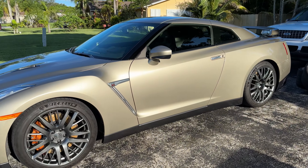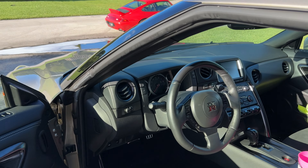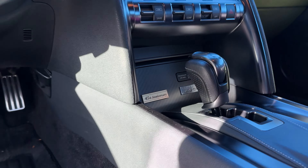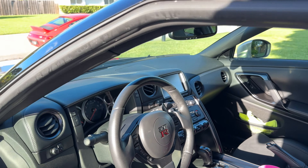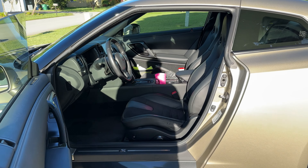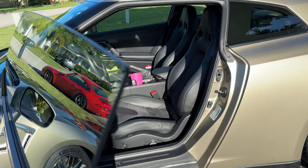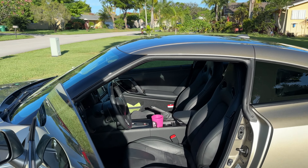The only real difference from a typical 2016 GTR is obviously the paint color and a couple of notable plaques. There's a plaque in the center console — '45th Anniversary' — very nice. Other than that the interior is just a GTR Premium spec.